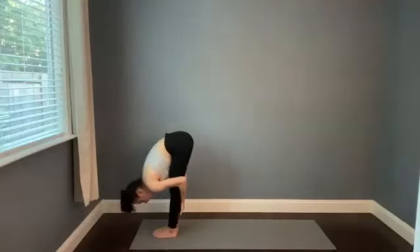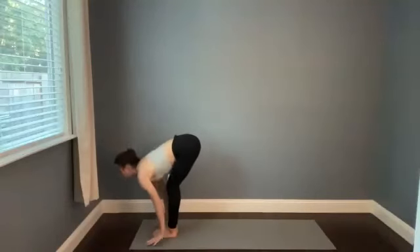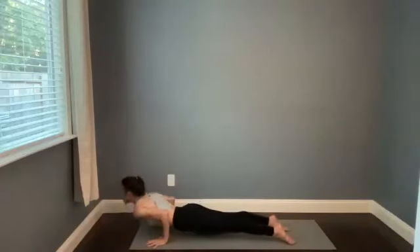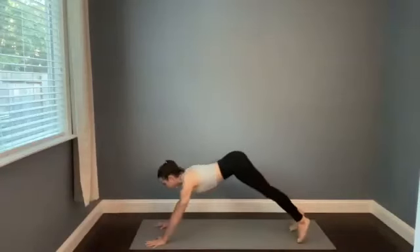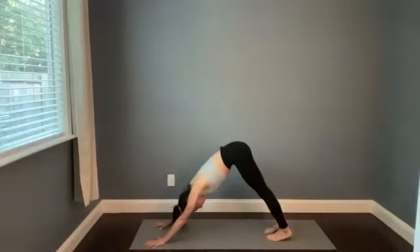Really smooth. Halfway stretch, breathe in. Plant the hands, step or hop it back to chaturanga. Upward dog, inhale — pull your heart through. Downward facing dog, exhale — press the hips back. Stay here, set the eyes to one spot. Breathe in, breathe out.